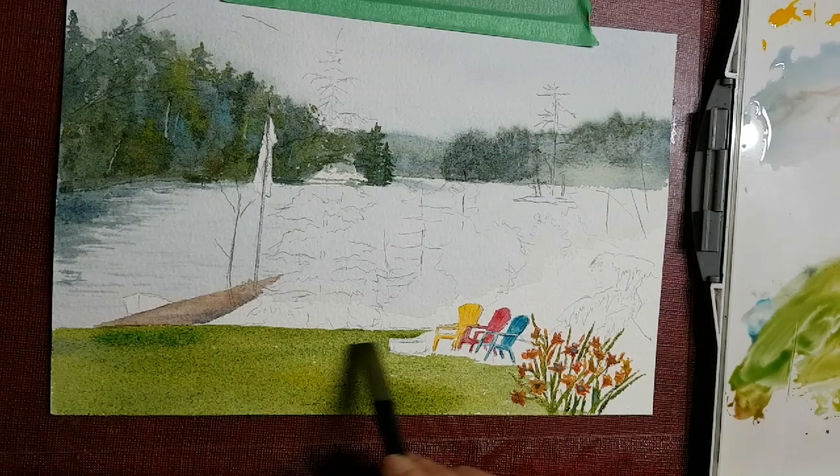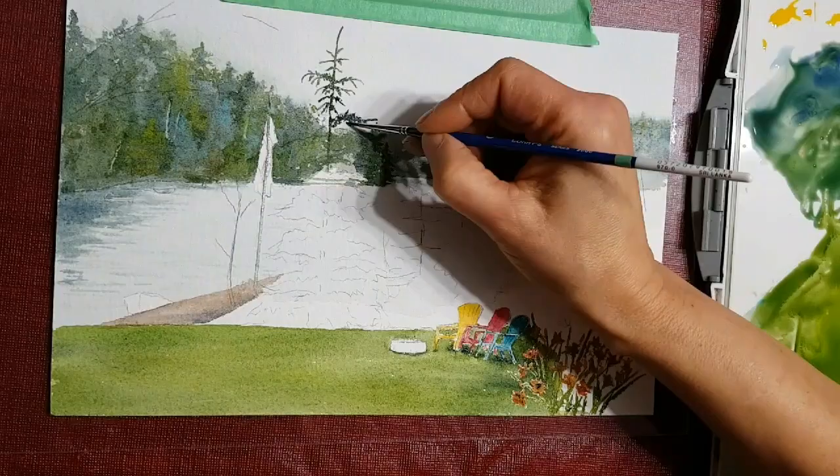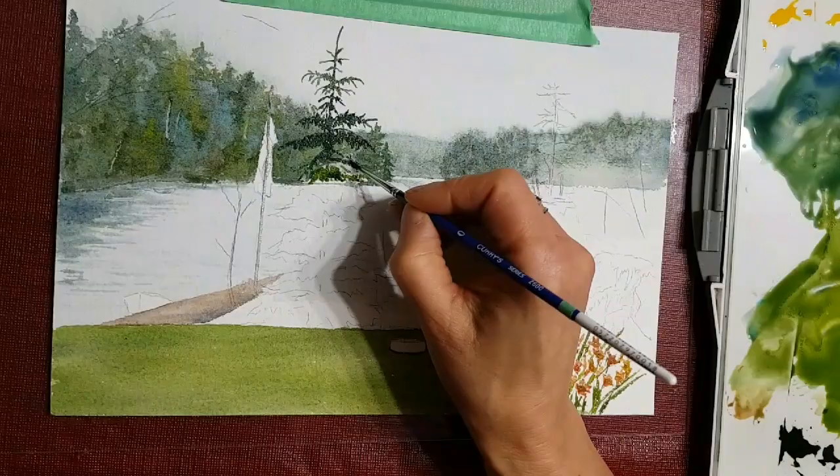While the water and dock are drying, I'm putting in the foreground green grass, painting around the fire pit. Now I'm starting to paint some of the trees that start at the top and come right down into the foreground.